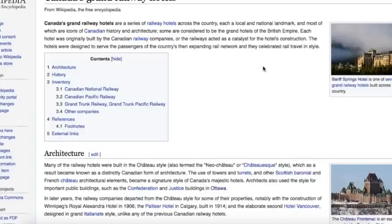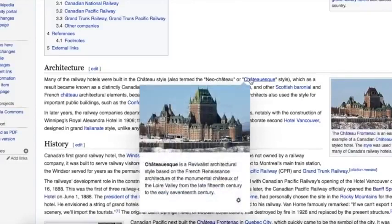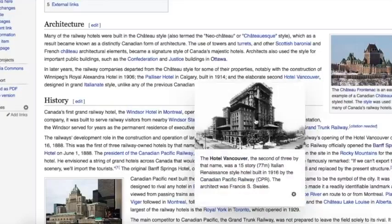After I started with the Château Frontenac, I had a flood of comments prompting me to look at more of these hotels along the rail lines. Many of these hotels were built in the château style, or châteauesque, which became known as a distinct Canadian form of architecture. In later years they departed from the château style and went for an Italian look unlike any previous Canadian railway hotel.